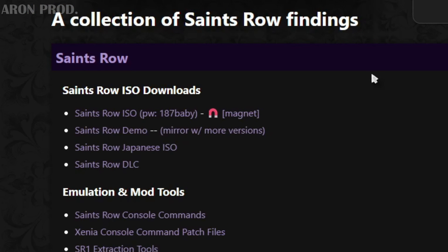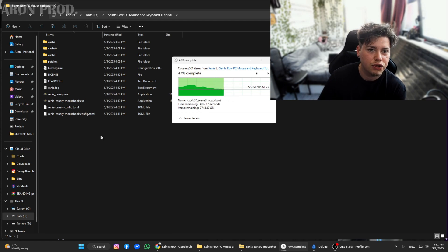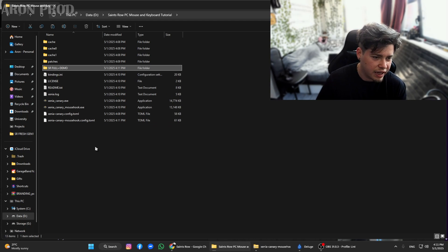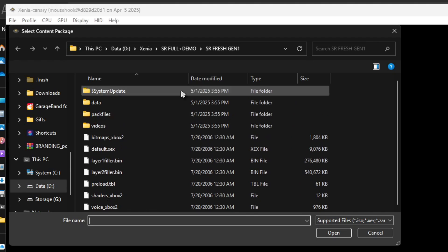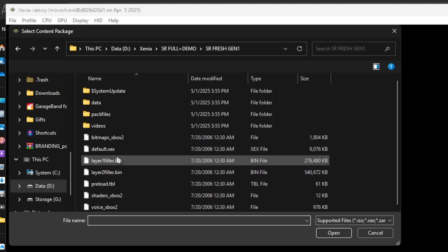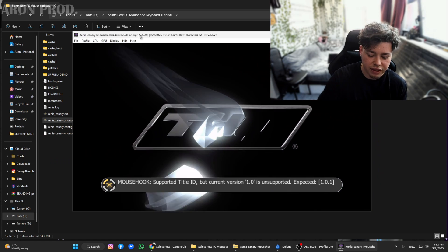Just click on it and download it. If you want, copy the files from Flippy's website to your main Xenia folder. And finally, open the mouse hook Xenia file, click File > Open, and select your default.xex — either Saints Row 1 demo or Saints Row 1 phrase gen 1. Let's select default from the first gen 1. And now we're just going to click full screen.